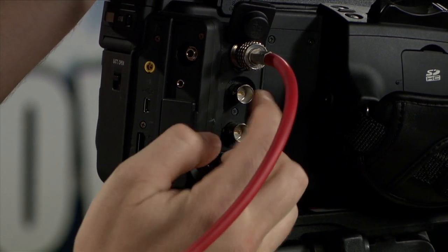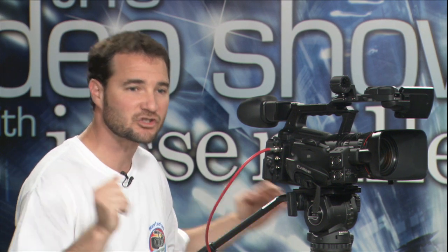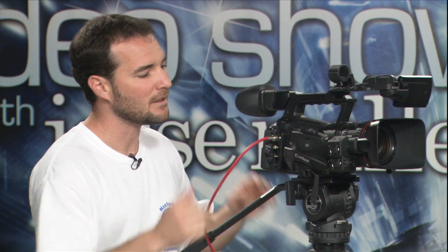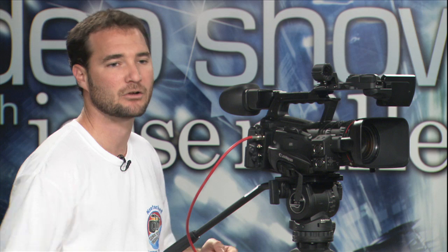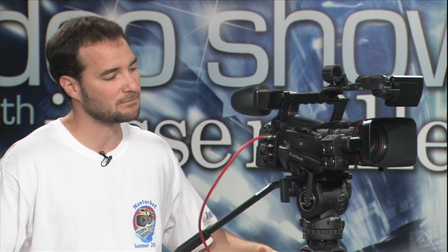When I reveal these BNC connectors, this is for Genlock, where you can sync up multiple cameras. If you're doing a multi-camera shoot with a switcher and several record devices, you have a single device making a sync signal telling everybody when frame zero needs to be — you can include this camera in that Genlock daisy chain. Additionally, there's a timecode jack. If you need to match up two cameras with timecode for a two-camera shoot and you're going to edit later, this jack will give you timecode in or out. That's a menu setting.